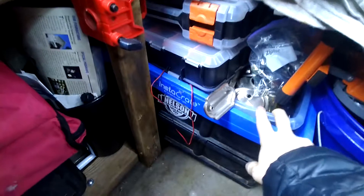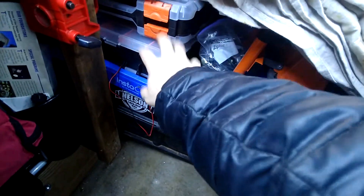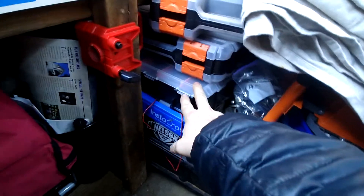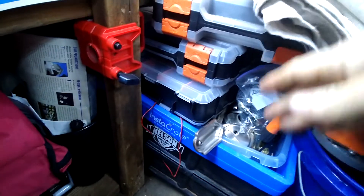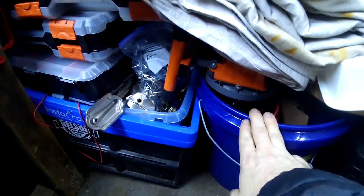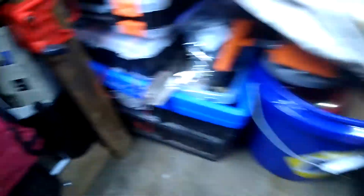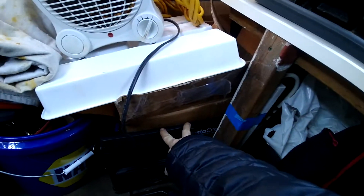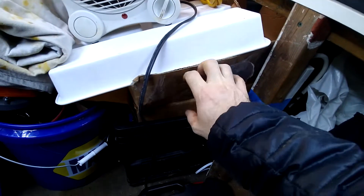Scrap, old hardware, bits and pieces, fasteners and such. This is mostly empty, but I've got my bamboo skewers for screw holes. Trash bucket for scrap metal. This is a box full of hand tools — rivet gun, rivets, that kind of stuff.